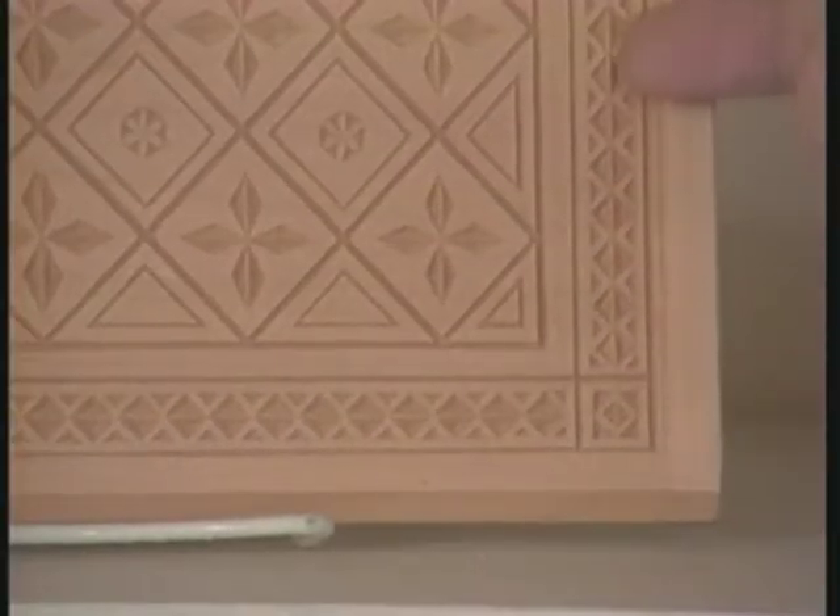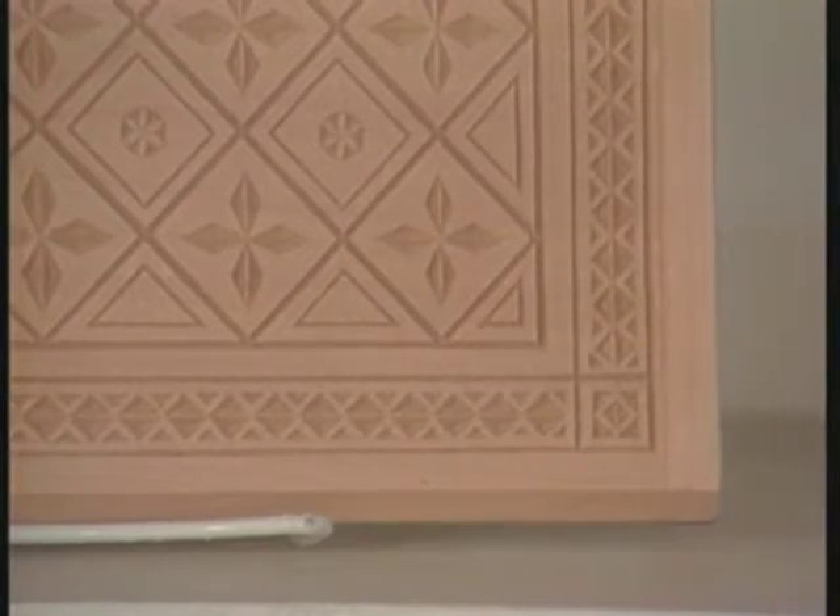Then we'll take a look at some free form. On the shelves here I have some examples of exactly what we're talking about. Here is a border based on a three-corner chip — the negative diamond border.